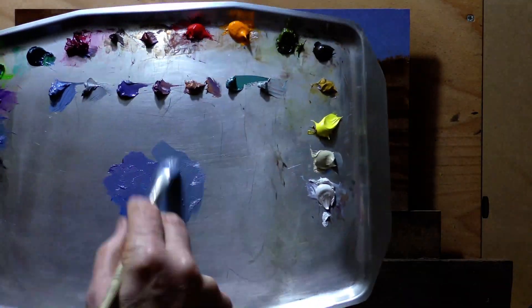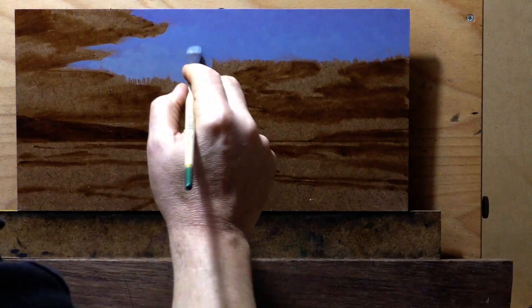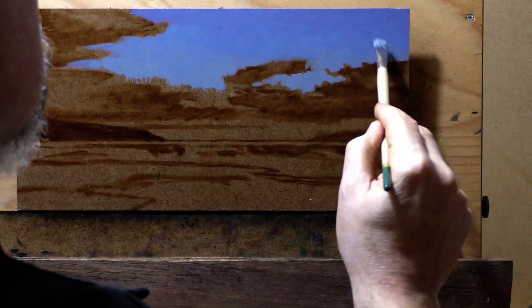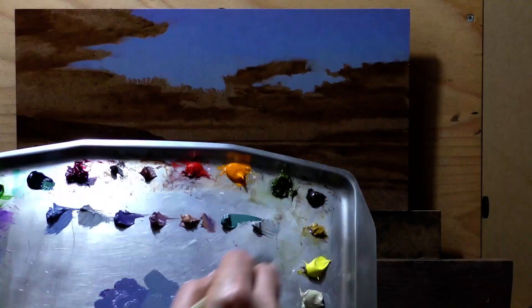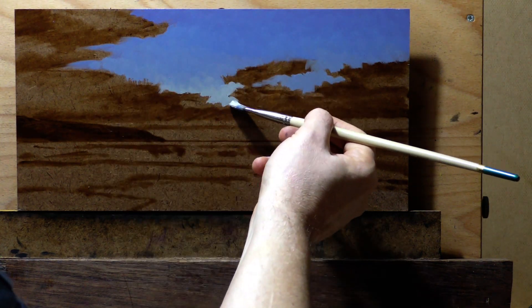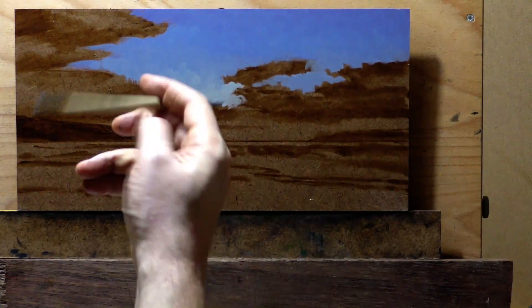Some pigment manufacturer out there probably makes an aqua paint, but I wouldn't be using it anyway. I don't often get into aqua in my toneless work, but definitely in seascapes and skyscapes, aqua is good.